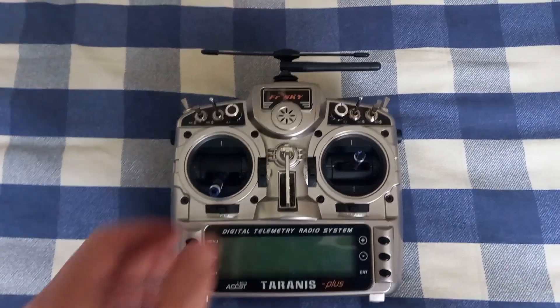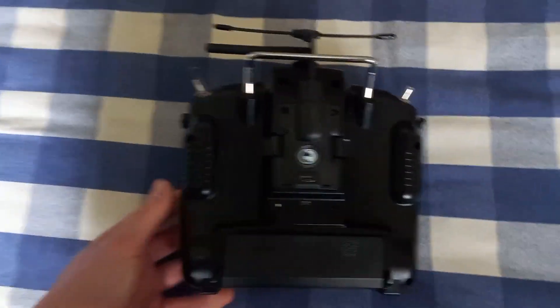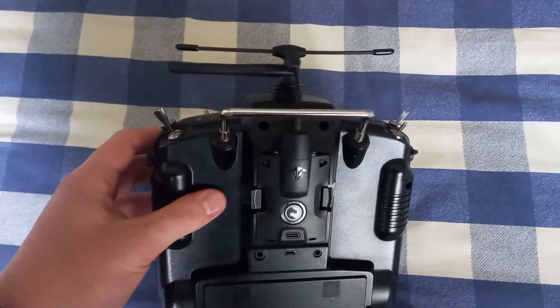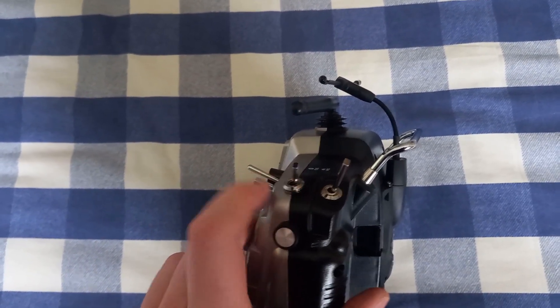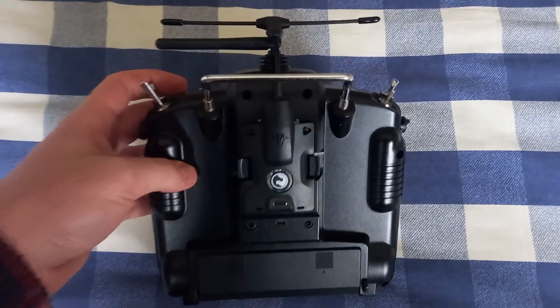The first thing you need to do is remove the battery from the radio, then unscrew all the screws to open it. I suggest you tape those switches to the front side of the radio so they won't fall when you open it.